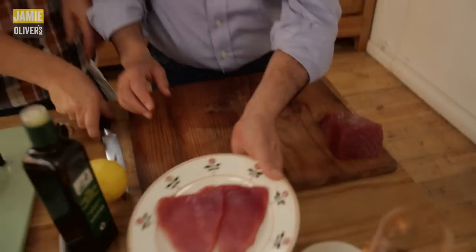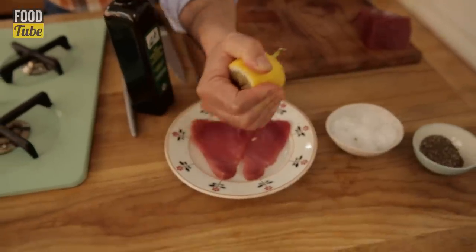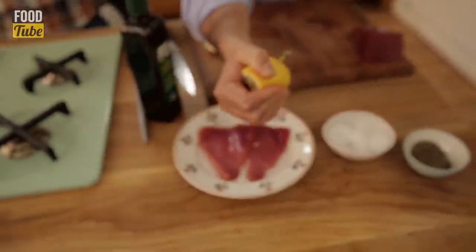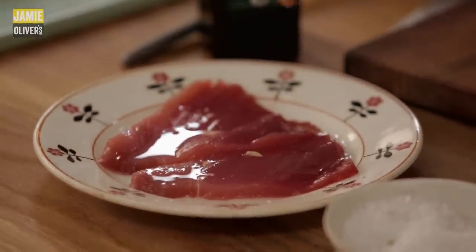What I'm doing now is just cooking a little bit of the tuna with the lemons, but not for long — it only has to be a couple of minutes, really just one minute. That's it.